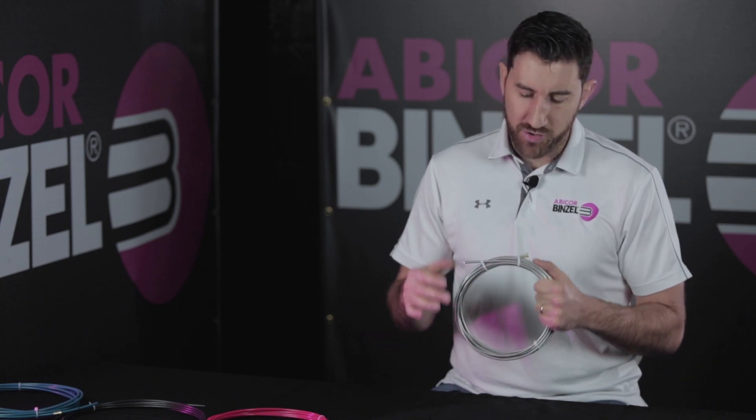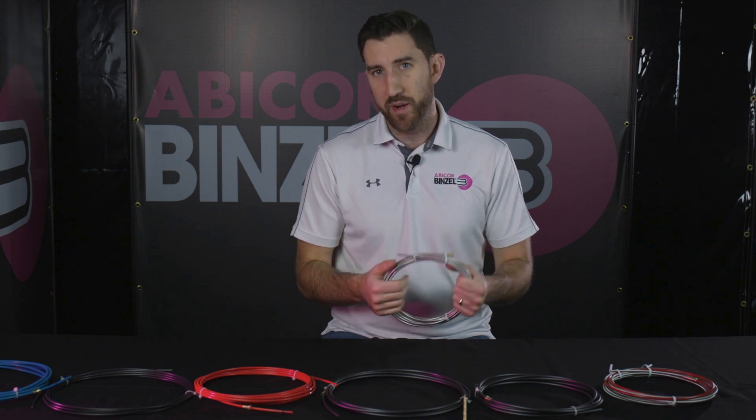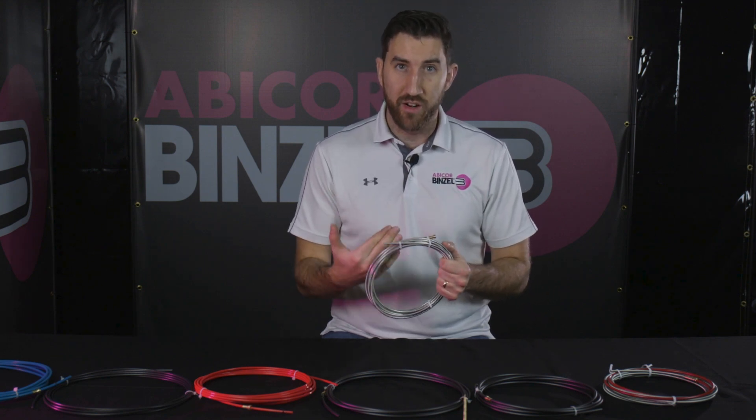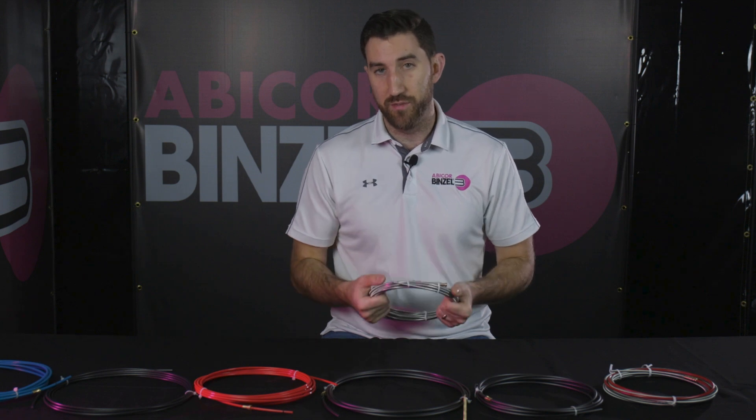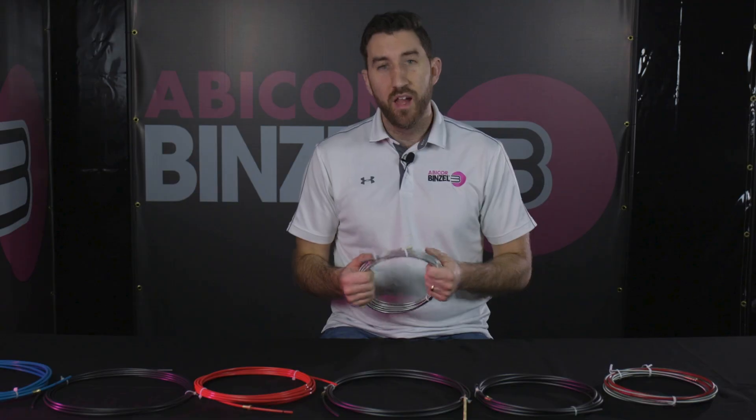You also have other wire types like aluminum and silicon bronze. Those are also not considered really good fits for a steel wire liner. The reason being is because those wires are very soft and a little bit more delicate. What happens inside of a steel liner is that there'll be a higher level of resistance. They can also cause abrasion inside of the liner, and the steel liner can also introduce contaminants into your weld as a result of welding with those kinds of wires. So definitely don't recommend using a steel liner if you're going to weld with those sorts of wires — I recommend one of the other materials.